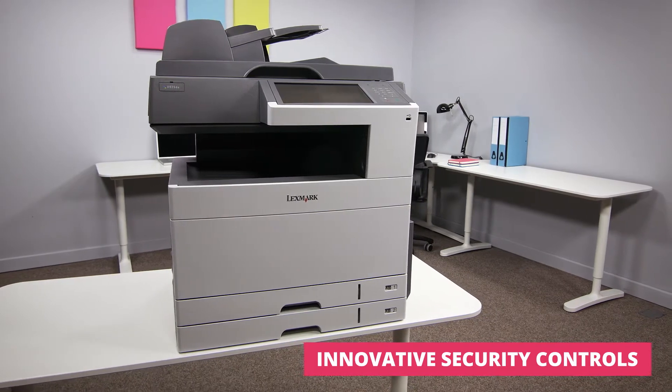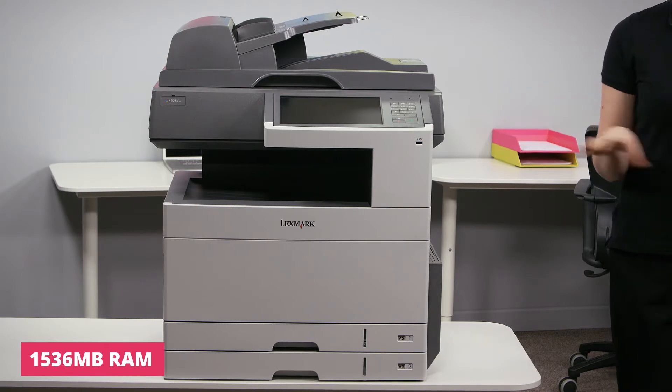A multifunction printer that has the ability to print, scan, copy and fax, the X925DE is an excellent and affordable solution for anyone needing to print on sizes up to A3.